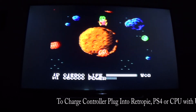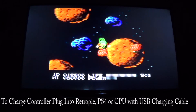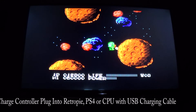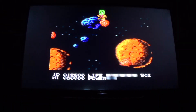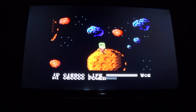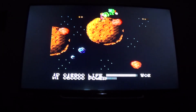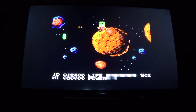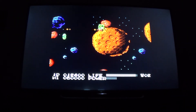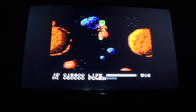To charge the controller, just plug it into the RetroPie, a PS4, or a computer. If you don't own a PS4, you can buy a PS4 controller and use it standalone — it'll play just about any game. With a PS4 controller you'll be able to play pretty much every arcade game and PS1 all the way down. With something like a Super Nintendo controller you'd be missing some buttons.